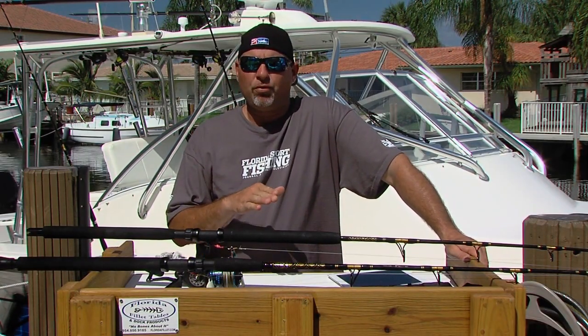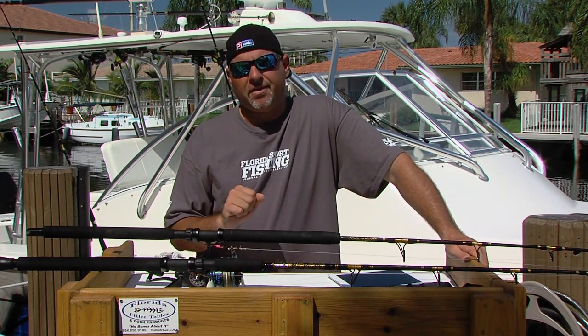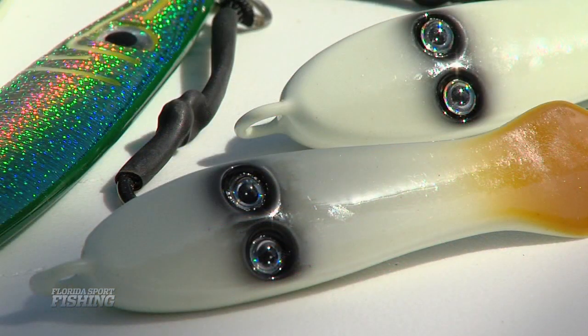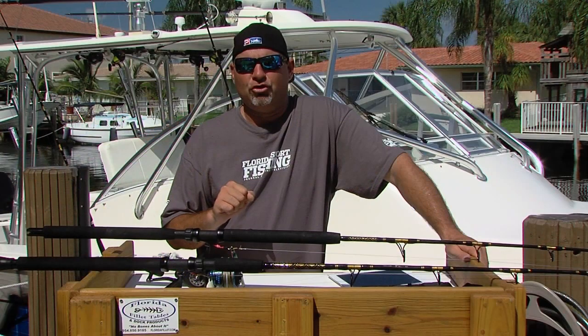Keep in mind, Joe, that vertical jigs are rated in grams, not in ounces. So a 150 gram vertical jig is approximately 6 ounces. They come in a wide variety of sizes, shapes and colors, and they all seem to work as long as you impart the correct action on that jig.